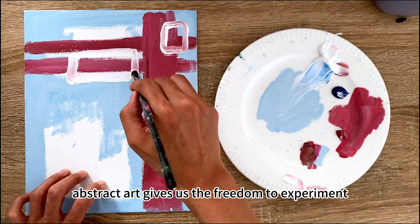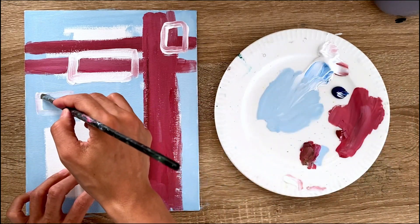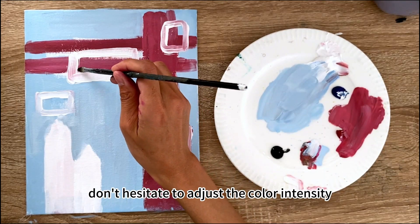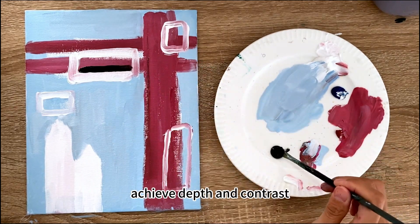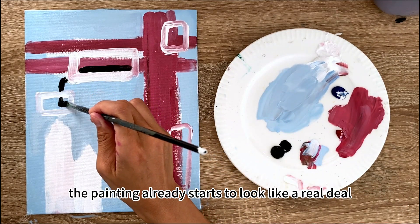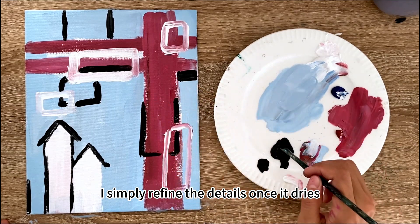Next, select your color scheme and start creating shapes. Abstract art gives us the freedom to experiment. I usually begin by painting a few blocks to establish the structure, carefully selecting colors that resonate with the mood I want to convey. Don't hesitate to adjust the color intensity within different shapes to achieve depth and contrast. Once this step is complete, the painting already starts to look like a real deal — at this point I simply refine the details once it dries.